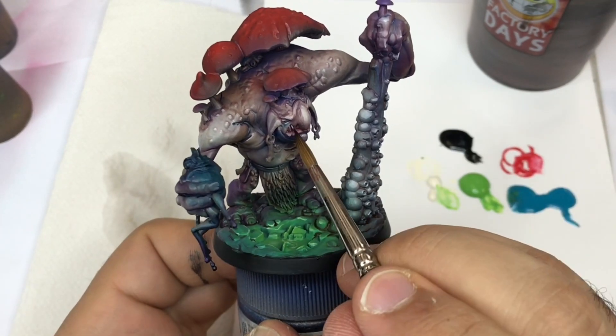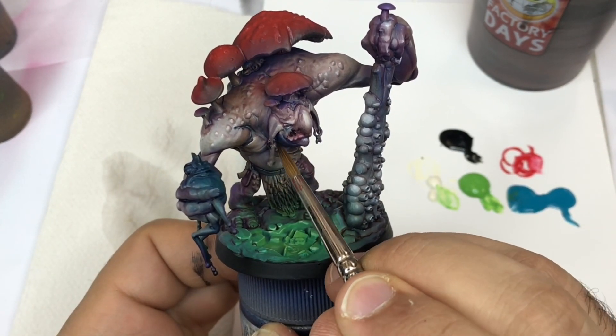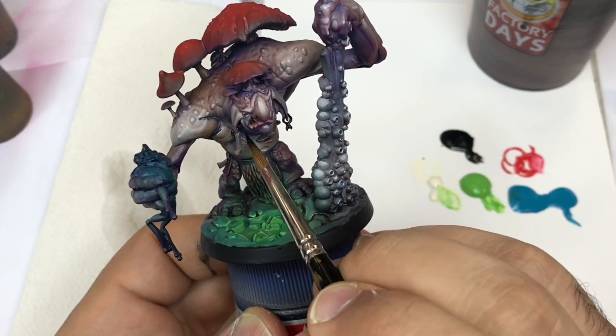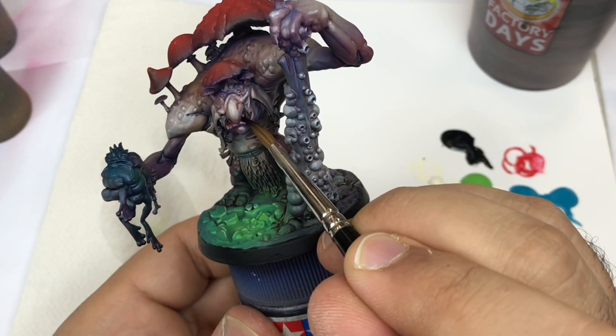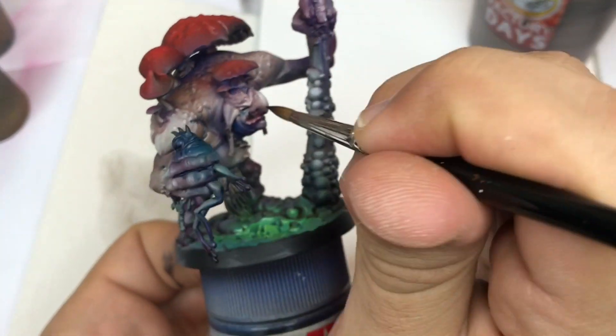I come back with some black to create some details directly in black, to have a clear distinction on some details on the mini.